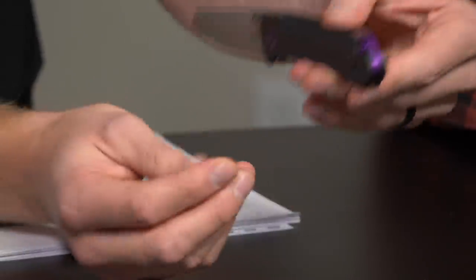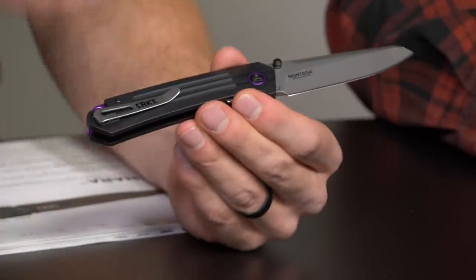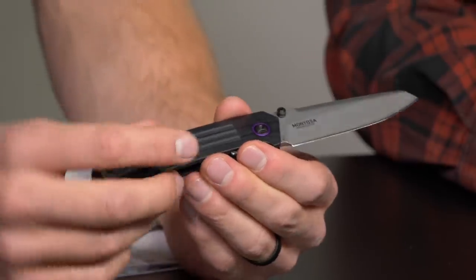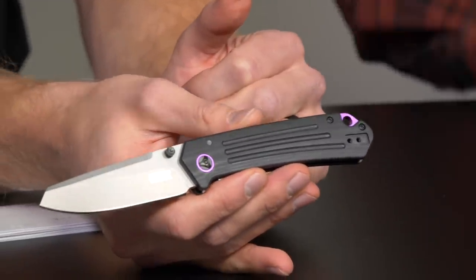Here you obviously see the purple on the backspacer as well. Also got this amazing clip — a lot of people are into the way the clip comes in and out of the pocket, so we've definitely come up with some unique clips. I'm seeing a lot of deep carry, which I'm about. That is our Montosa. I'm not a big purple guy, but the accents are not so much that it would turn me off — just these nice subtle hints. This is a Thanos knife — look at this purple. A little flash of color goes a long way.